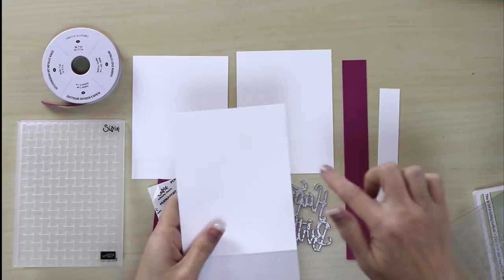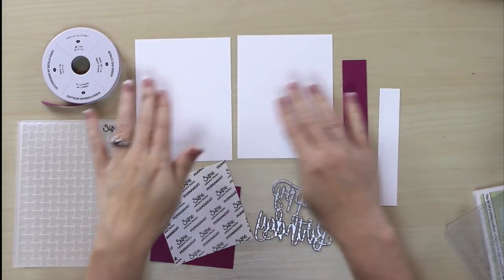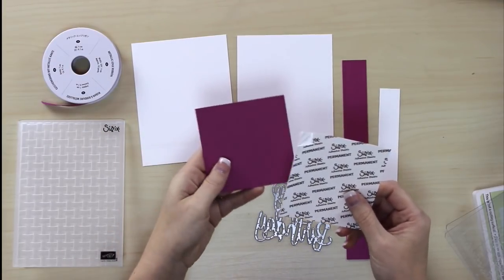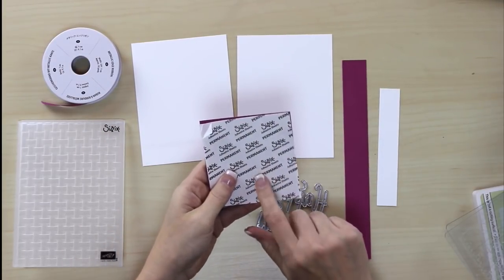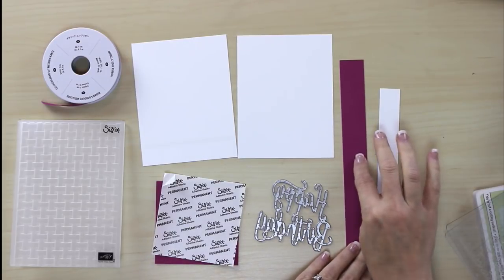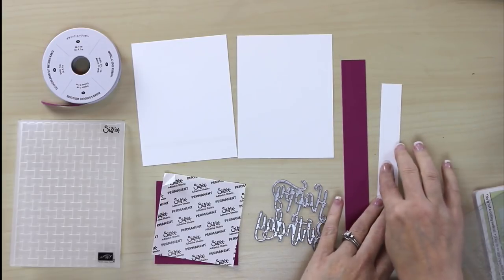The only thing I've done ahead of time is cut my cardstock, so let's go over those measurements. I have a Whisper White base cut to four and a quarter by eleven inches, scored at five and a half. Two pieces of white at four inches by five and a quarter inches. A piece of Berry Burst at three and a half by three and a half, with adhesive sheets cut to the same measurement. A one-inch wide strip of Berry Burst at four inches, and a three-quarter inch strip of Whisper White, also finished at four inches — both cut a little longer on purpose. Great way to use up scraps.